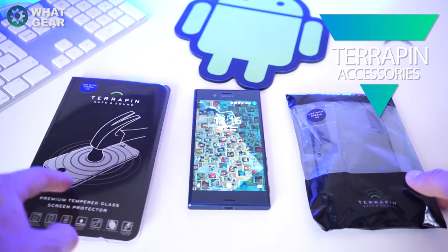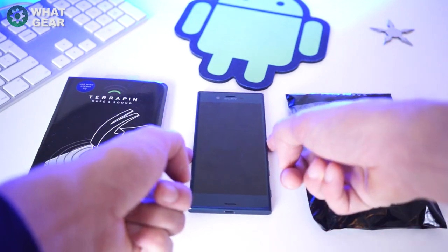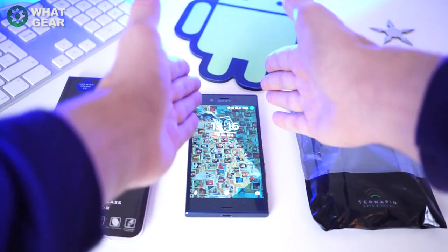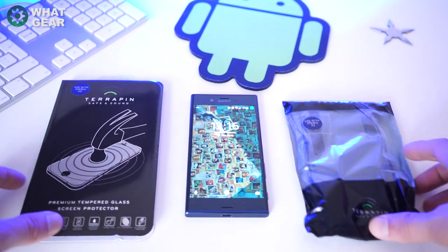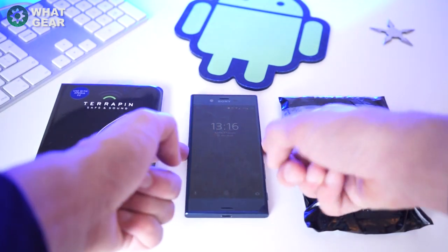I've tried one of these screen protectors before and the problem normally is that because the phone edges kind of round off, it doesn't fit perfectly — it just falls short of the edges. But in combination with this case it's going to be interesting to see how good it is.